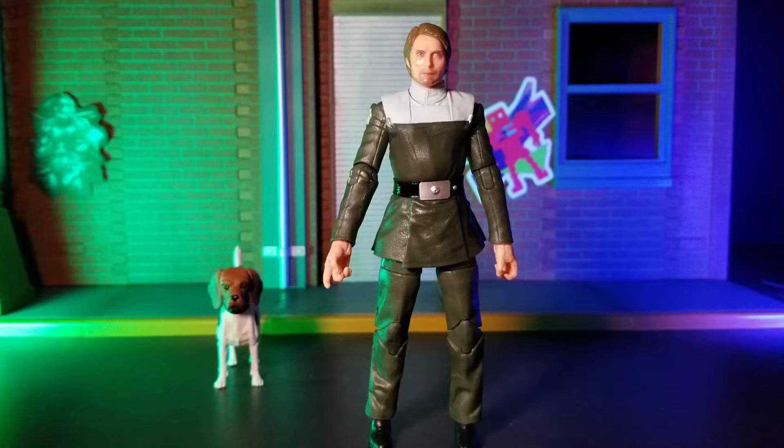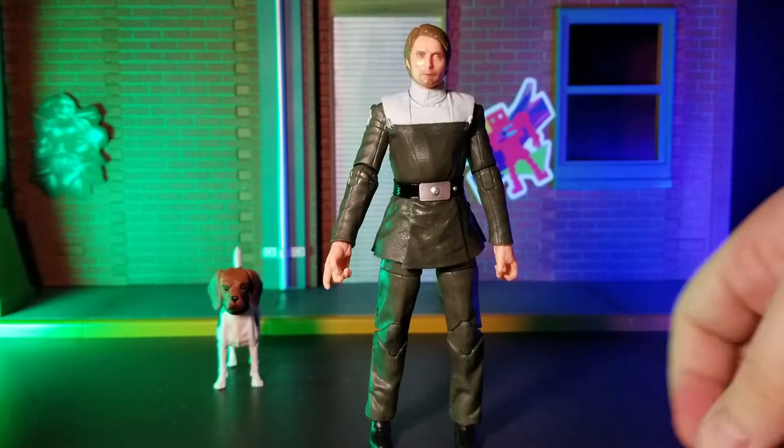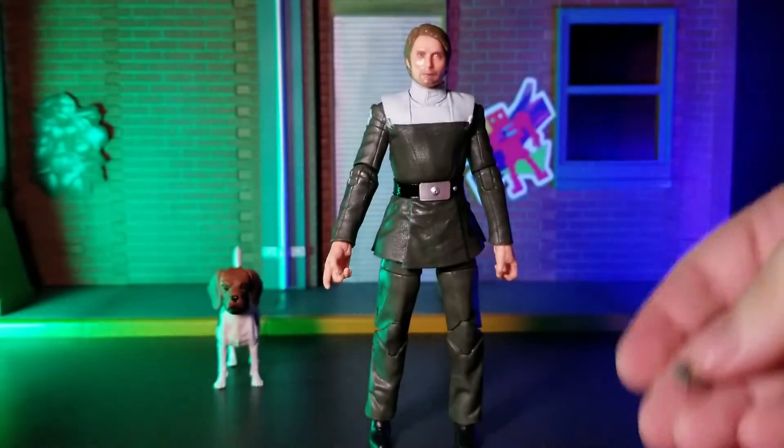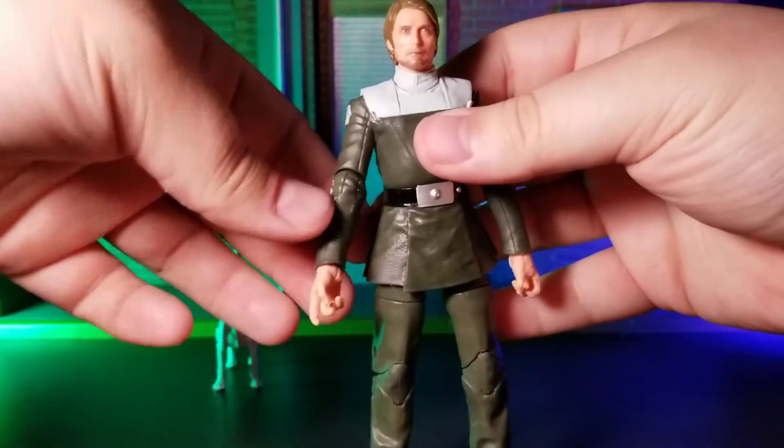Starting with the basics, as far as accessories go, he only comes with a single piece, which is a copy of the Death Star plans. As far as I can recall, I don't think he ever actually had any interaction with this object in the film. However, for thematic purposes, I think this is pretty appropriate.